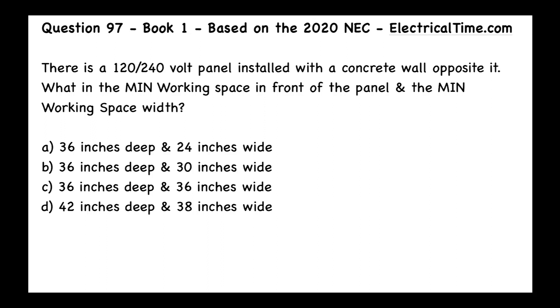This is question number 97 from book number one, based on the 2020 NEC, from electricaltime.com. There is a 120/240 volt panel installed with a concrete wall opposite it. What is the minimum working space in front of the panel, and what is the minimum working space width?